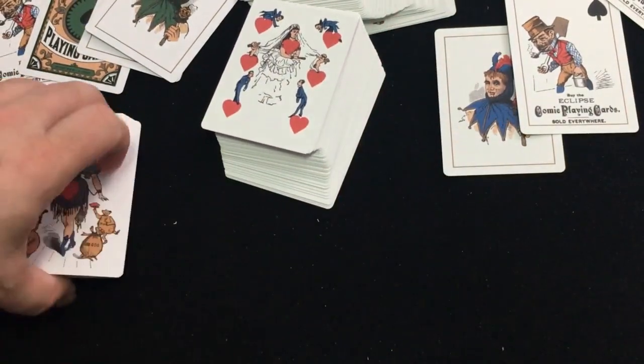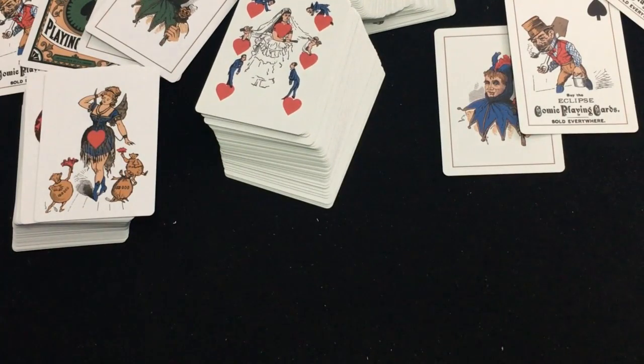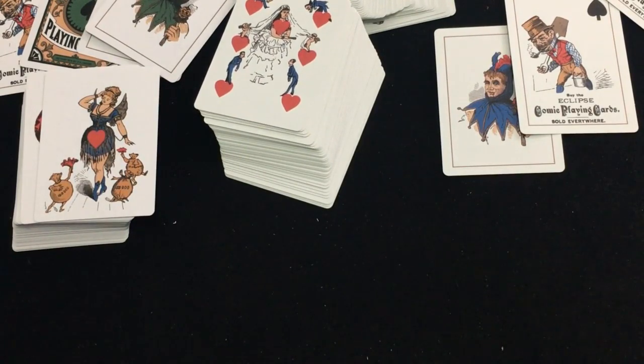Overall, very nice decks. I like them. I like the back design and everything else — solid, an A-plus for me. Go check them out at PlayingCardDecks.com — the link's in the description — and you can save some money by doing that. Make sure to check out all the sales they routinely have as well. Comment, rate, subscribe — let me know what you think. We'll see you next time. Thanks for watching.